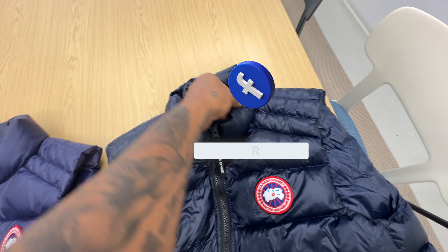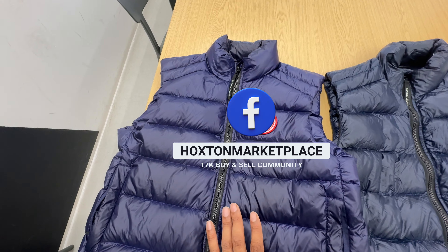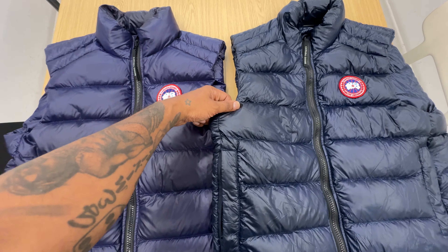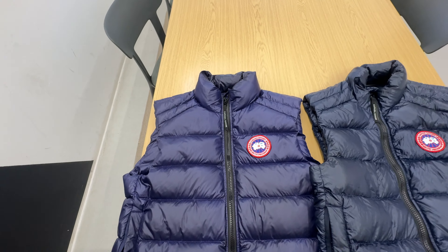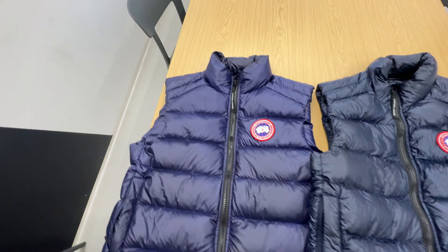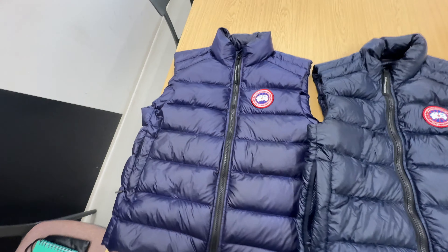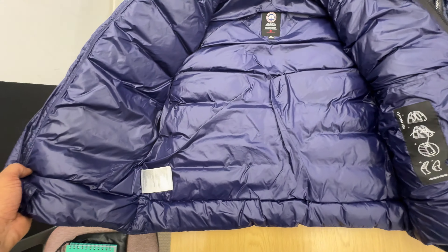The real one is actually this one here — this is the real Canada Goose Crofton Gilet — and this is the counterfeit. When I used to do fake versus real videos, I always used to say how scary it is that counterfeits are getting so close. We're at a space now where the counterfeits are nearly one-on-one. It's really worrying. Brands need to do more because it's ruining their product.